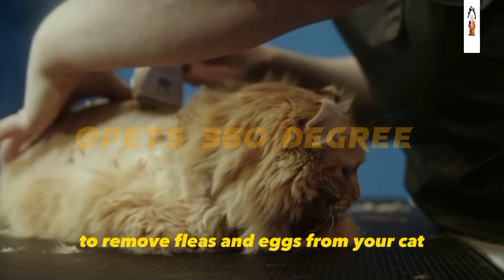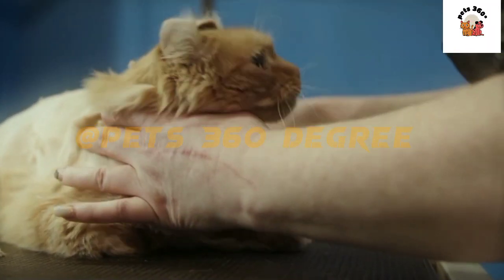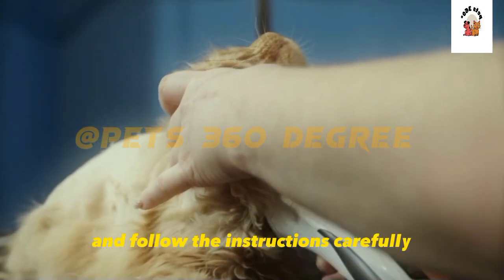To remove fleas and eggs from your cat, you will need a flea comb, shampoo, and towel. Make sure to use products that are safe for cats and follow the instructions carefully.